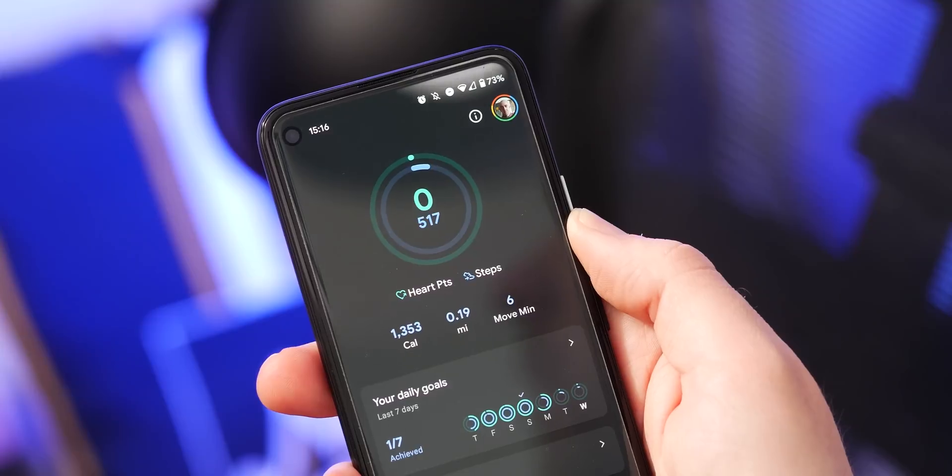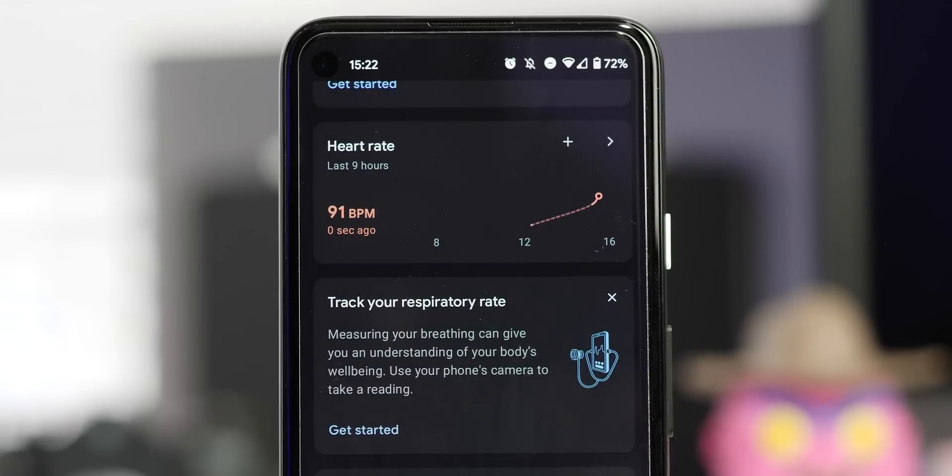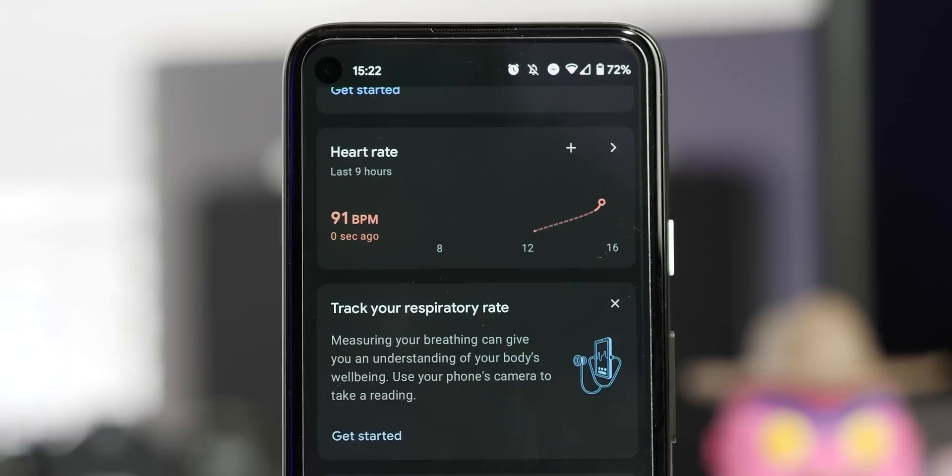Any heart rate or respiratory rate data obtained when using Google Fit cannot be declared 100% accurate, but it is a neat way to keep an eye on your vital statistics on a daily basis. Not needing to buy any extras is also another big bonus.